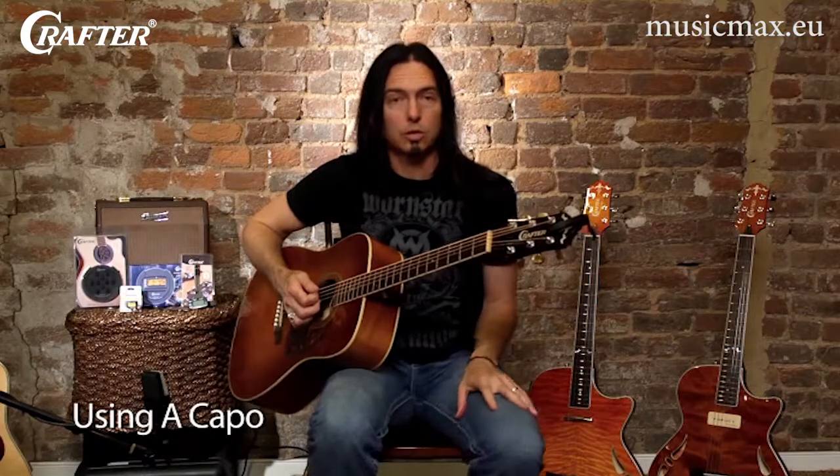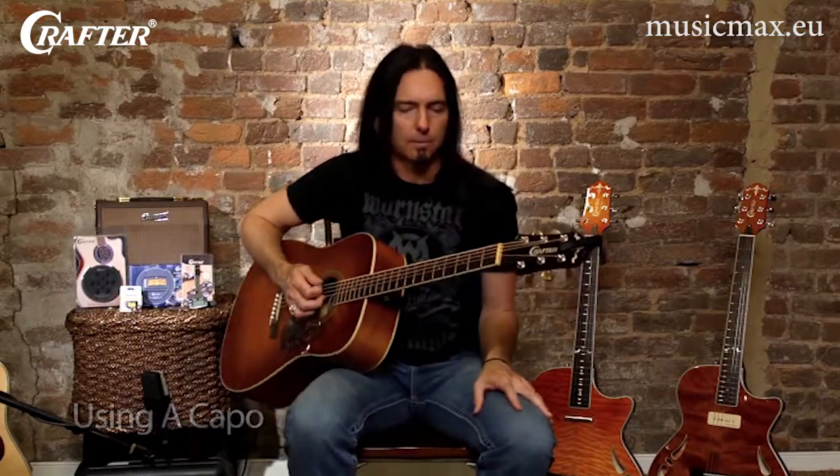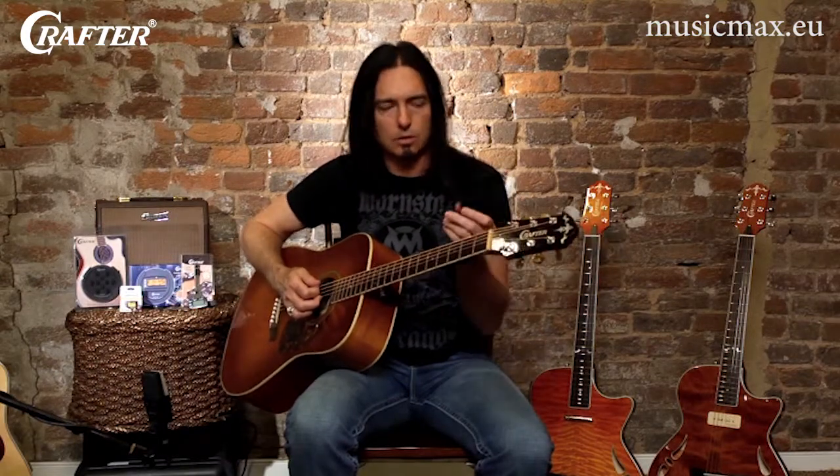As I have come to play so much more acoustic guitar in recent years, with a couple of solo albums that I've released that are very acoustic based, this is something I love to use. This is called a capo.